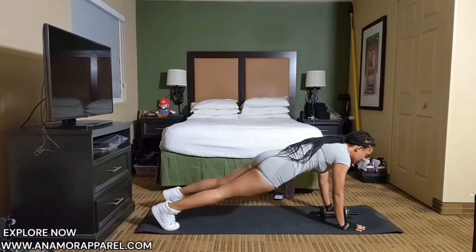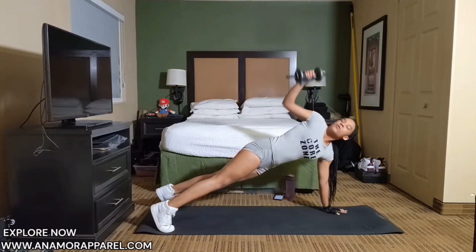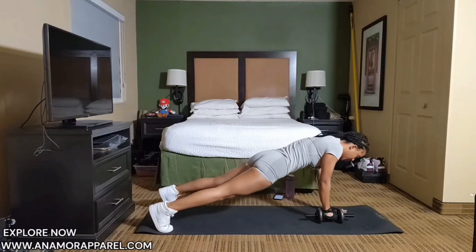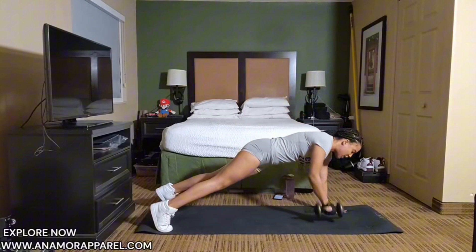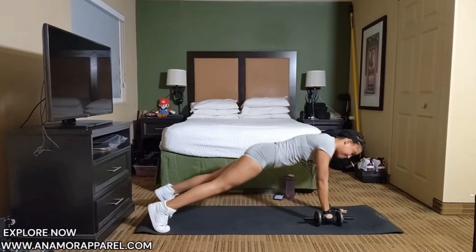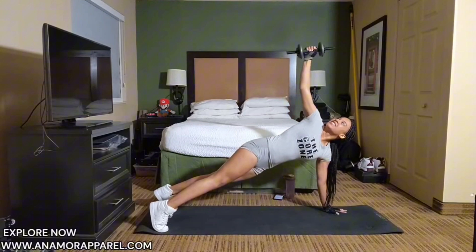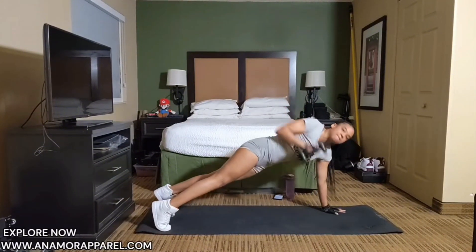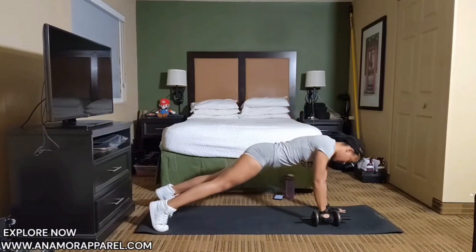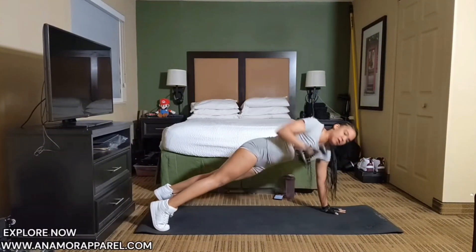Five, four, three, two, one. Let's do it. And one, two — take your time — three, get that weight all the way up, four, five, six, seven, eight, nine, ten.